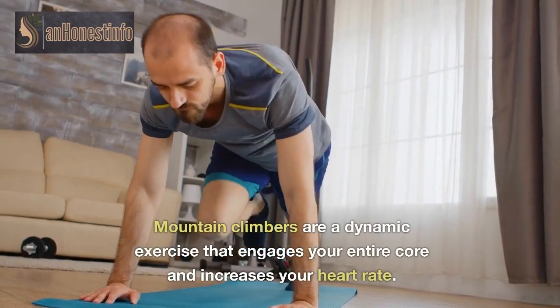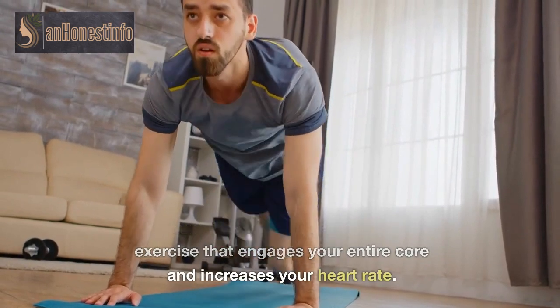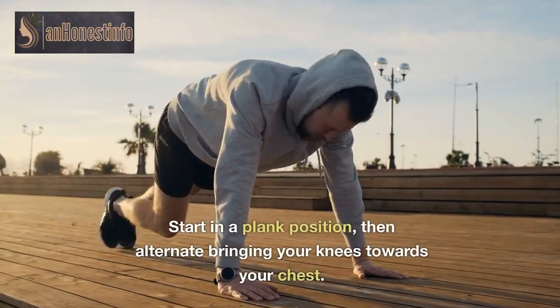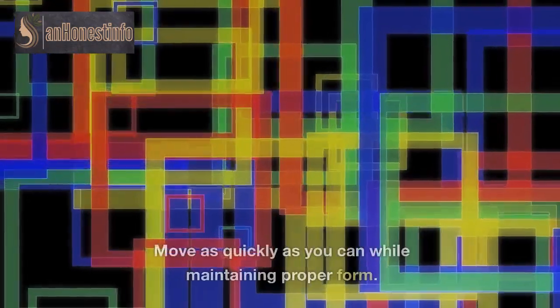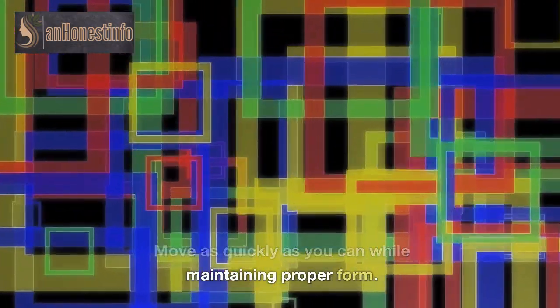Mountain climbers are a dynamic exercise that engages your entire core and increases your heart rate. Start in a plank position, then alternate bringing your knees towards your chest. Move as quickly as you can while maintaining proper form.